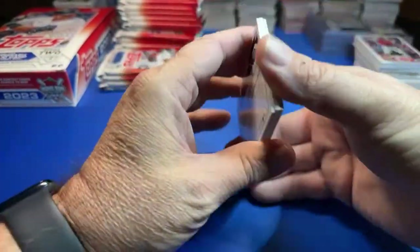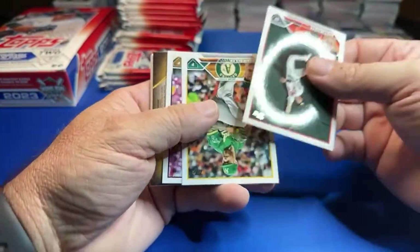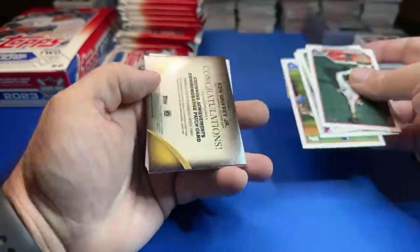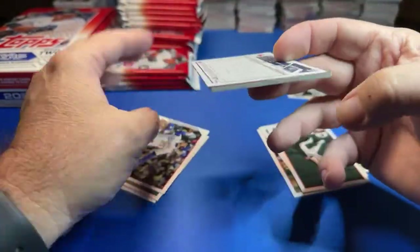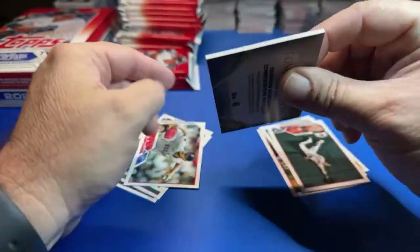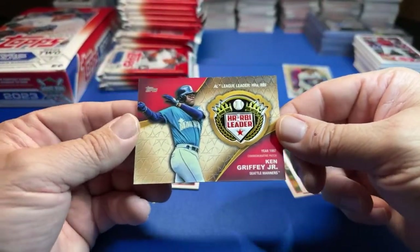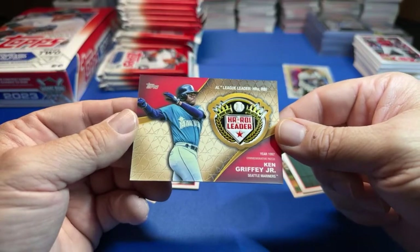Happy Friday night everybody! We got one of these relics coming up — Ken Griffey Jr.! Wouldn't that be cool if that was signed? Ken Griffey Jr., the Kid — home run RBI leader.